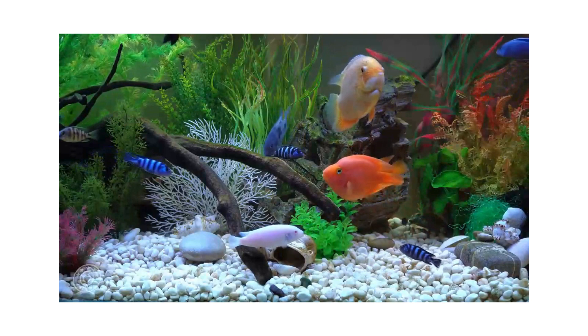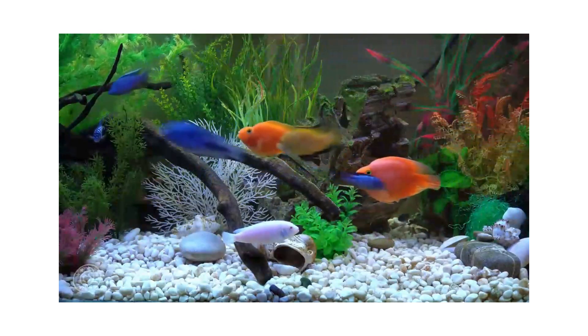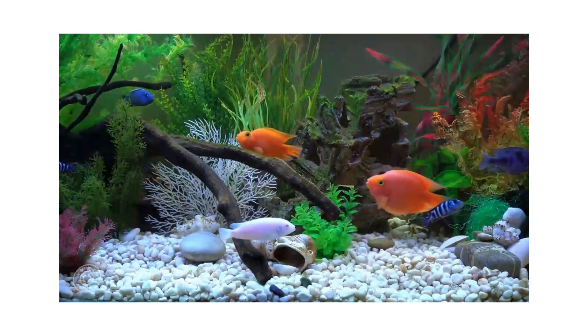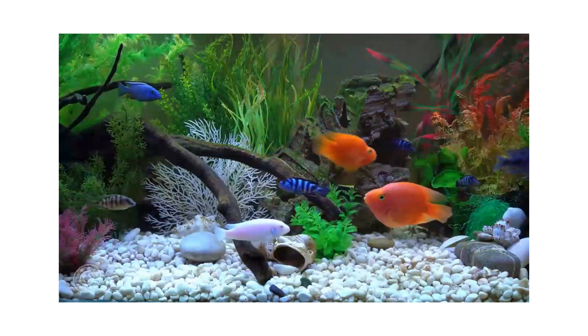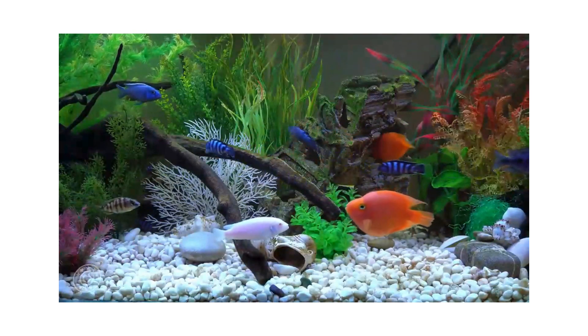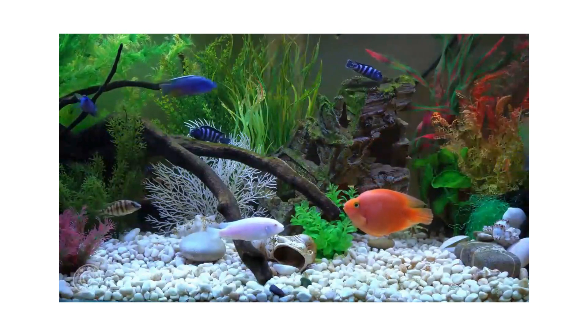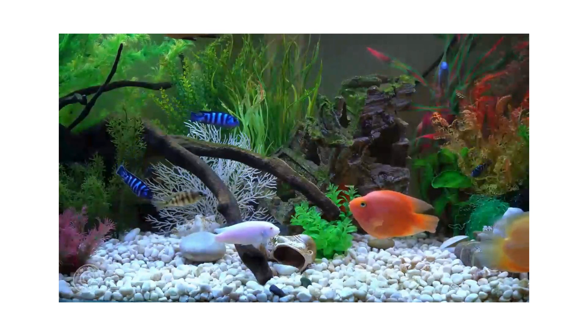Adult fish can grow to a length of 8 inches (20 cm) and reach an age of 10 to 15 years. Various breeds of blood parrots have been developed, such as the King Kong parrot, which typically varies in color from red to yellow. They have fully functioning mouths with less of a nuchal deformity and grow larger. They are usually considered more valuable than the traditional blood parrots.